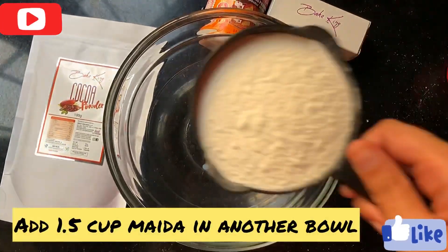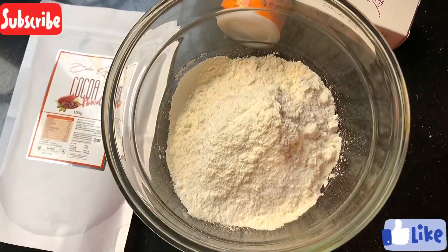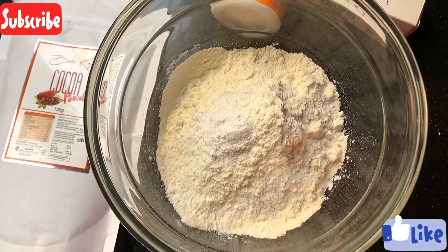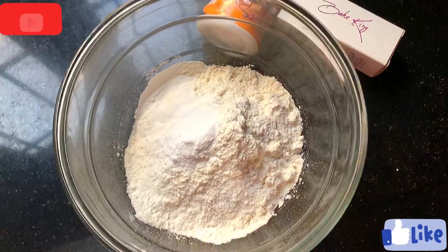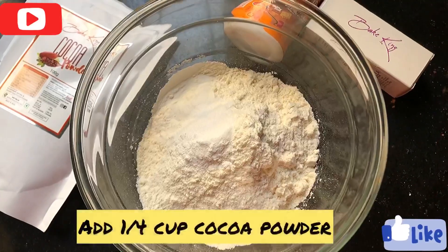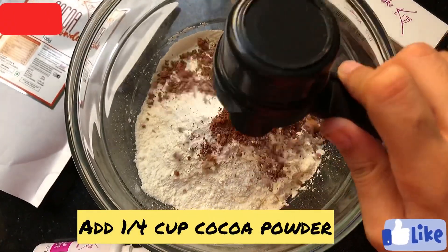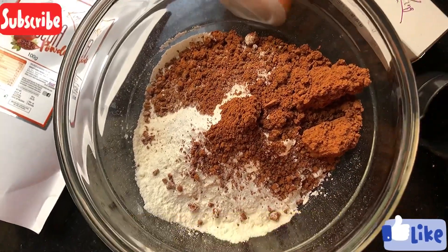Now we will take one more mixing bowl and add 1 cup of flour, 1 teaspoon of baking powder, 1 teaspoon of baking soda, and cocoa powder. The Bake King cocoa powder tasted very good — seriously, these two products are very worth it.